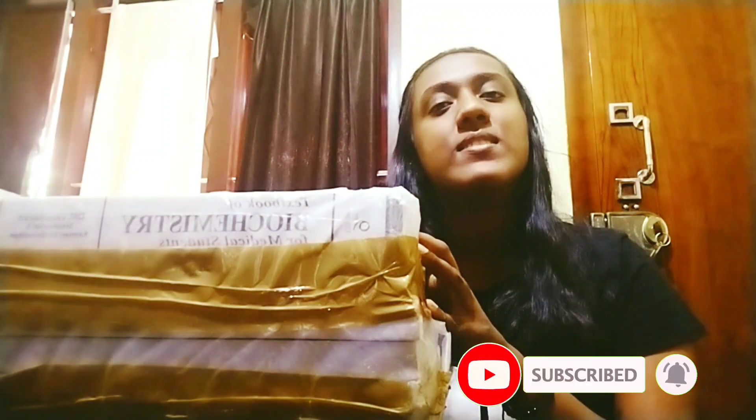Hi all, welcome to my YouTube channel Ishita Ras. Today in this video I am going to unbox some of my first day videos and books sent by our students union SFI KMC Adhviga Students Union. So let's get into the video without wasting much time.